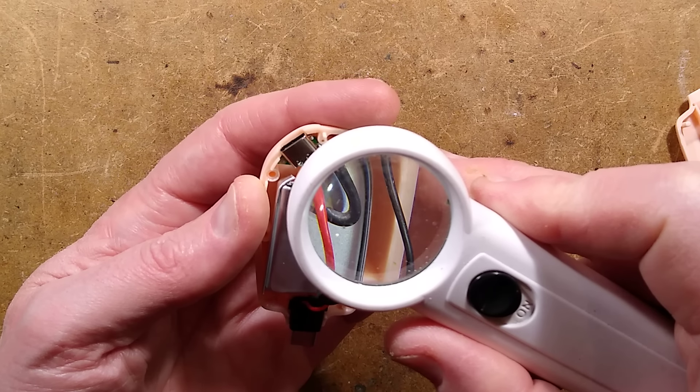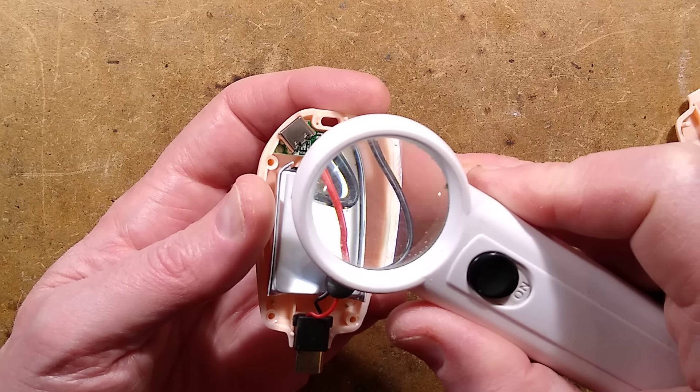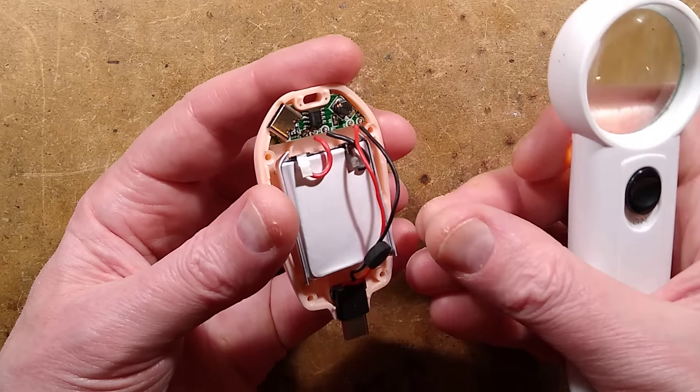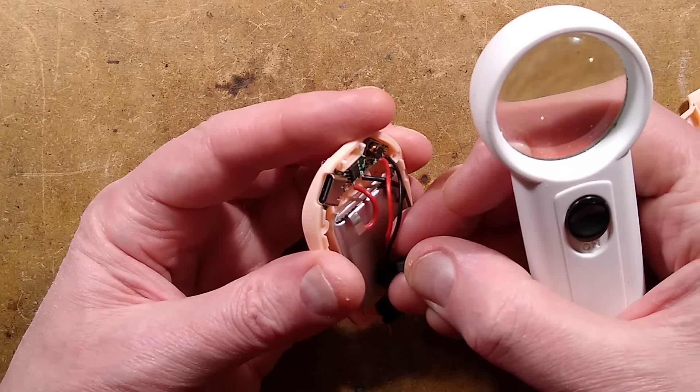The red wire is connected to G, and the black wire is connected to 5 volts. They've missoldered the wires — they've put them in the wrong connections. Wow, that's a bit of a disaster.